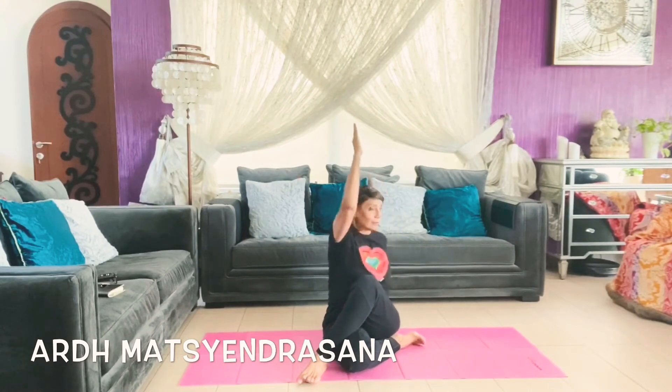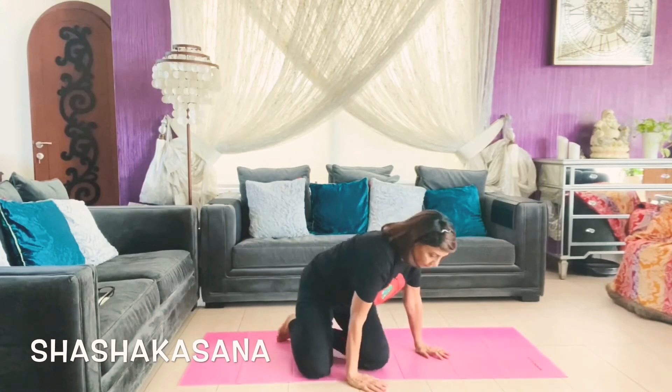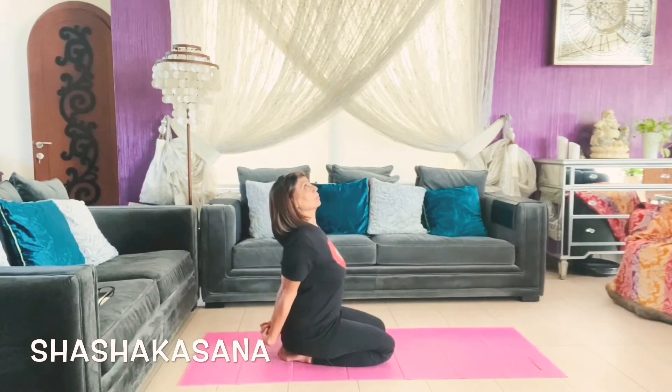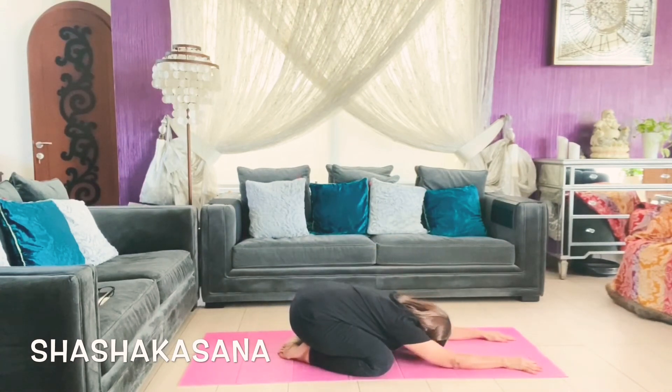Here we are with Shashankasana. It's like a child pose, but there is a difference — your knees will be separated and the spine will go forward in between the two knees. Inhale, exhaling separate your knees and let your straight spine go down with your head on the floor, arms stretched out. Keep breathing here.